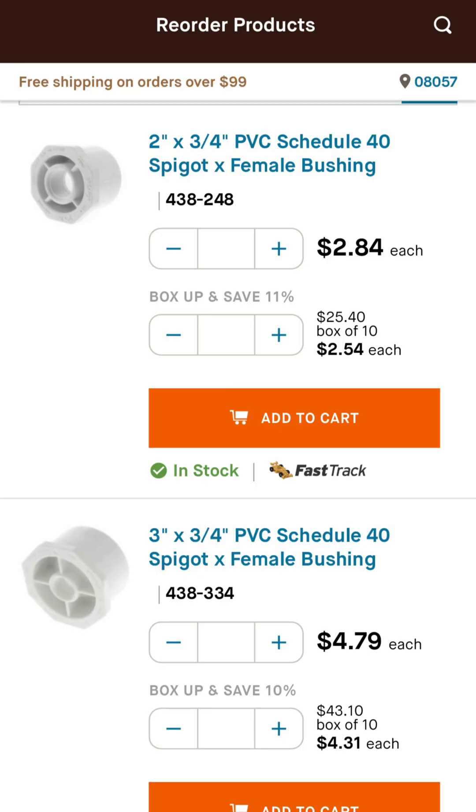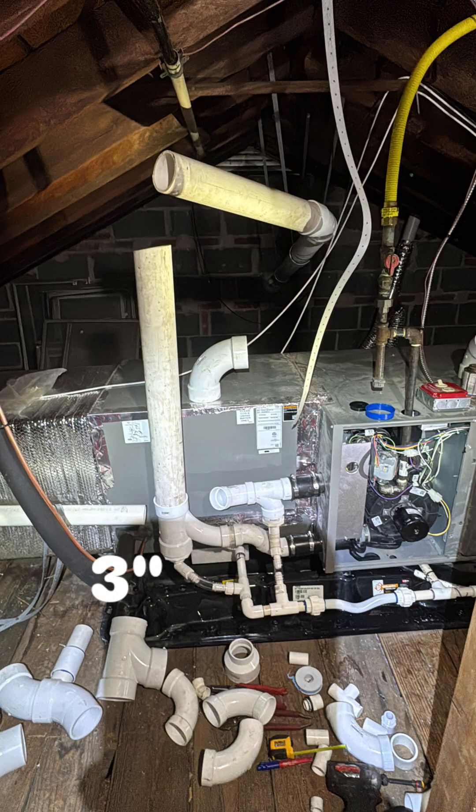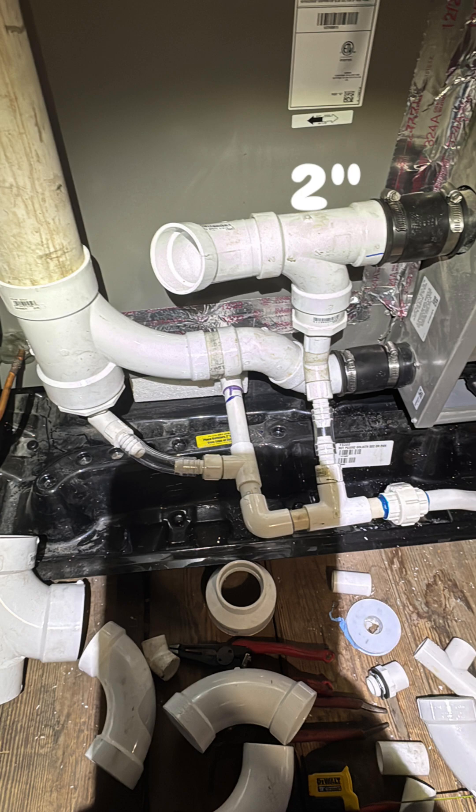You can pause this video — here's my last order to give you an idea. Here's another attic system where we utilize a 3-inch bushing and a 2-inch bushing for intake and exhaust.